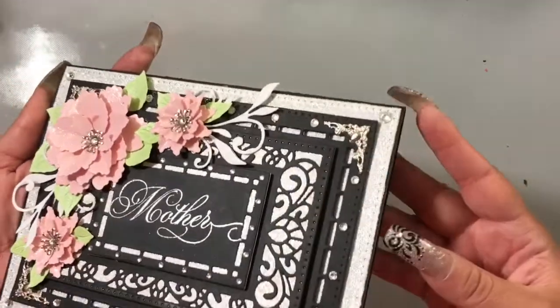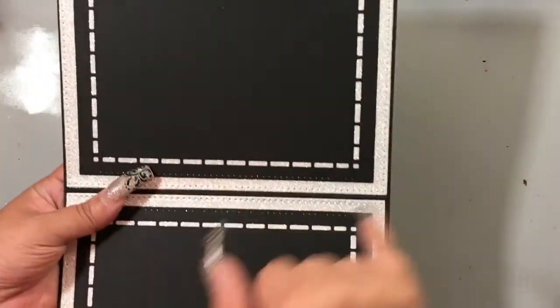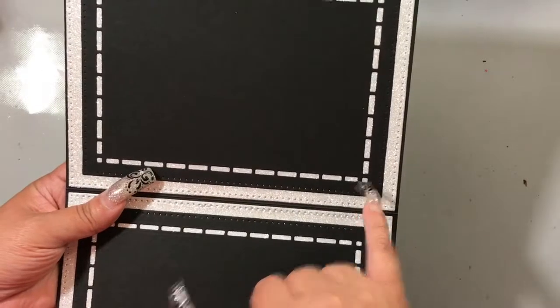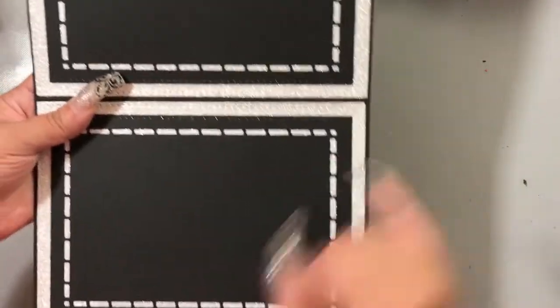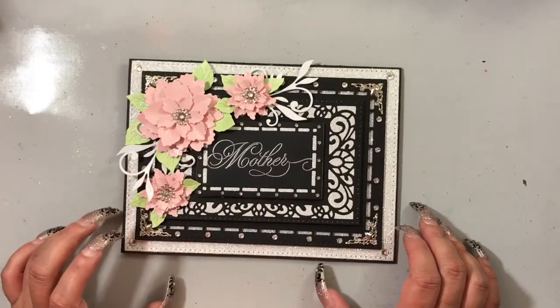For the inside of the card, I haven't actually done the matting where the sentiment goes yet. I just did the basic matting where I have the silver glitz paper and the largest filigree insert piece cut out in a rectangle. I'll have a smaller one in pink paper where I'll put my stamp sentiment and write my note. I wanted to go ahead and record the video now because once I get it done, I'll probably forget to record it.